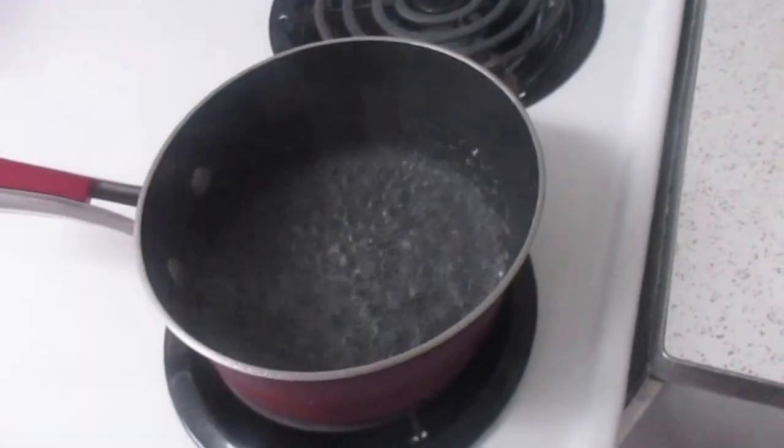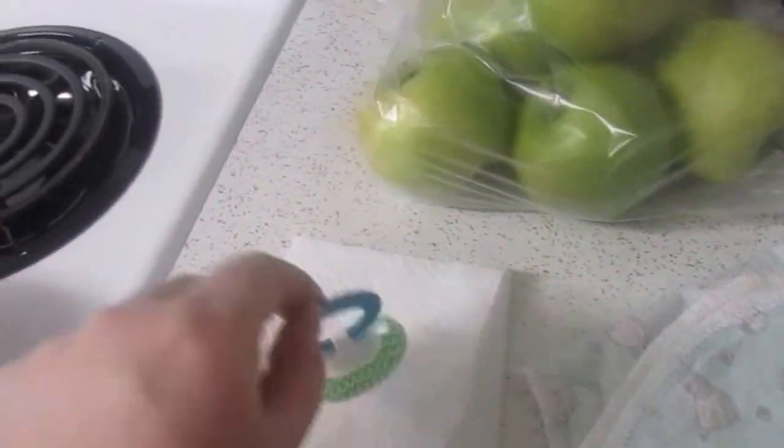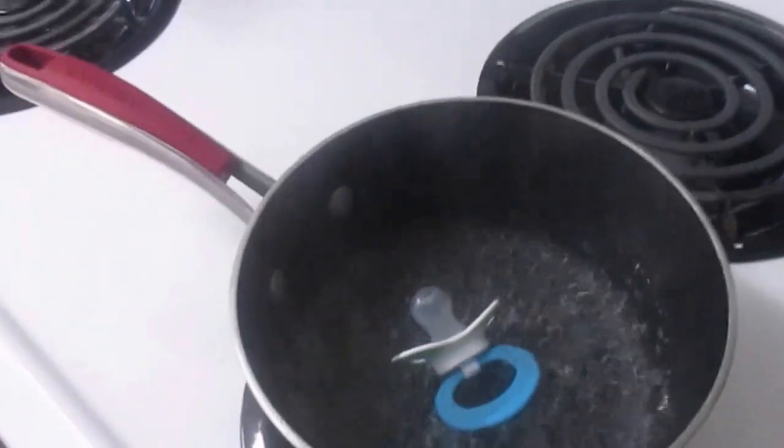So we just get a small saucepan, bring the water to a boil, drop the pacifier in. Then set the timer for five minutes. And then after five minutes, I turn off the heat.